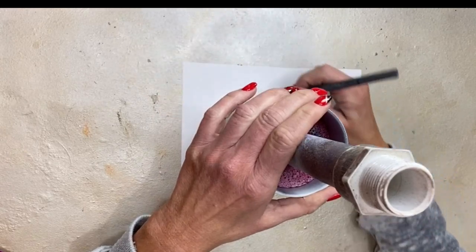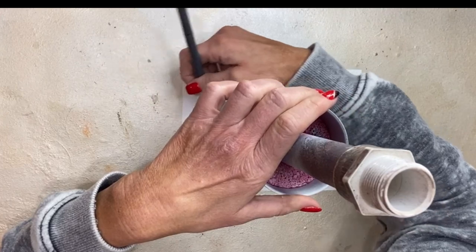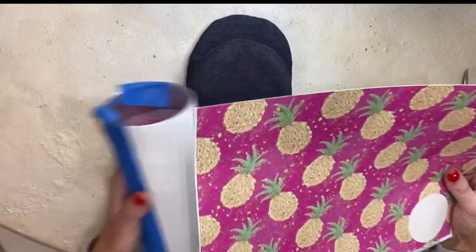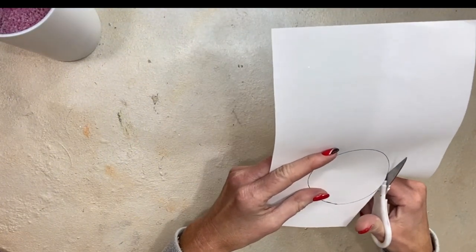Hey y'all, it's Kelly from Dixie Darlings Tumblers, and today I'm starting with a sanded and spray-painted 20-ounce skinny straight from Craft Haven. If I want to put vinyl on something, I'm usually going to go with the 20-ounce skinny straight or the 30-ounce skinny straight.